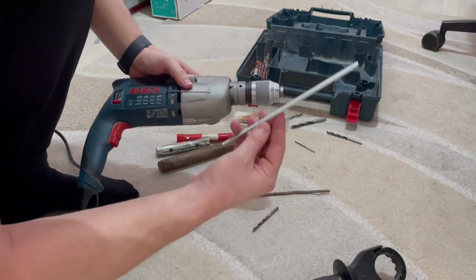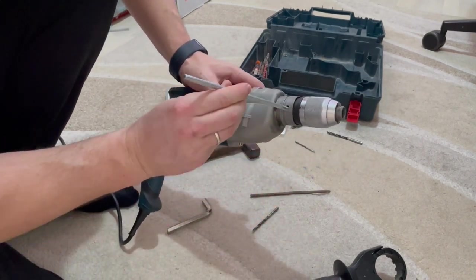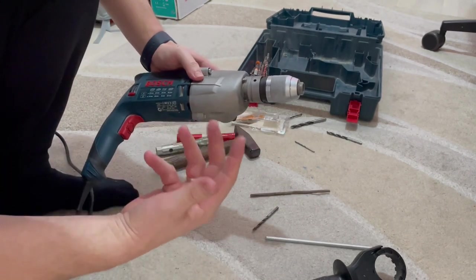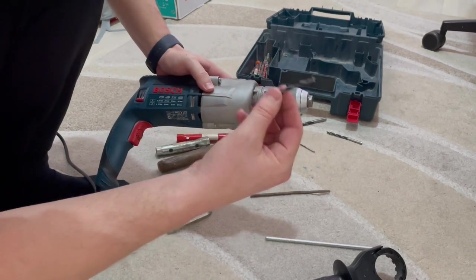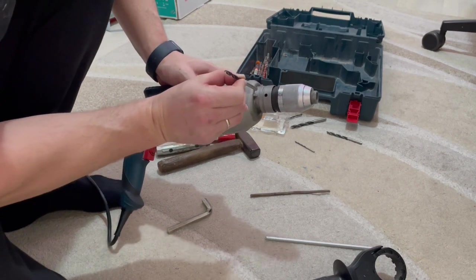One neat trick: I have a steel pipe here that has a diameter of 6 or more millimeters — as you can see, it cannot fit inside. So what I will do is use a drill bit with a diameter of 4 mm. This drill bit can easily go inside this hole.